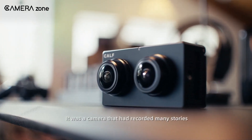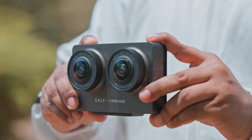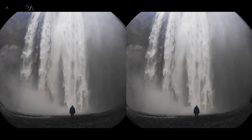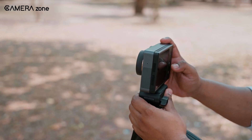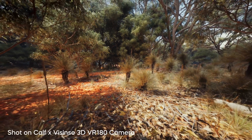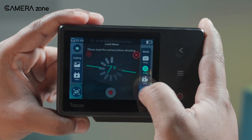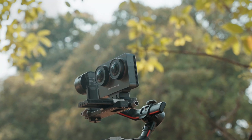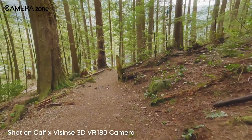Comparing this model to the first-generation CAF camera reveals significant differences. The original was bulkier, targeted at professional users, and offered more manual controls. This newer model simplifies the process with fully automatic settings, making it more accessible for casual creators. In terms of image quality, the older model had a slightly desaturated look allowing for greater flexibility in post-production, while the new version leans towards a punchier, contrast-heavy style straight out of the camera. The resolution jump to 8K is a welcome upgrade, making the visuals feel more lifelike. If you're a travel vlogger, social media creator, or someone looking to explore VR 180 content without dealing with complex settings, this camera is a great option — lightweight, easy to use, and producing high-quality footage without requiring extensive editing.